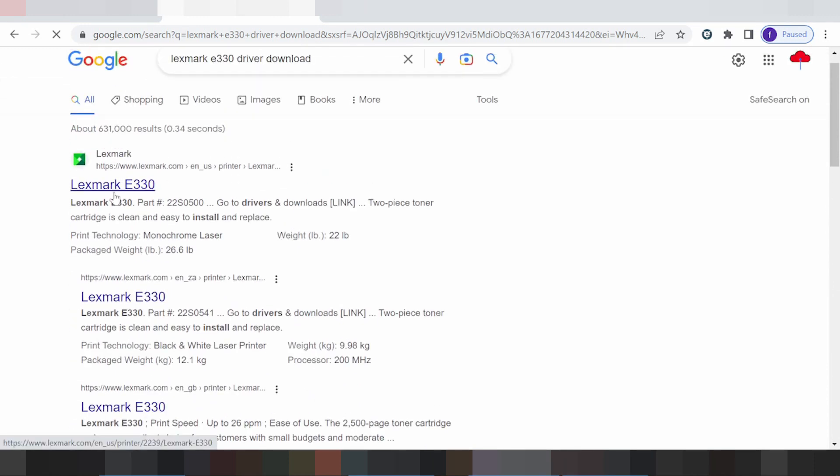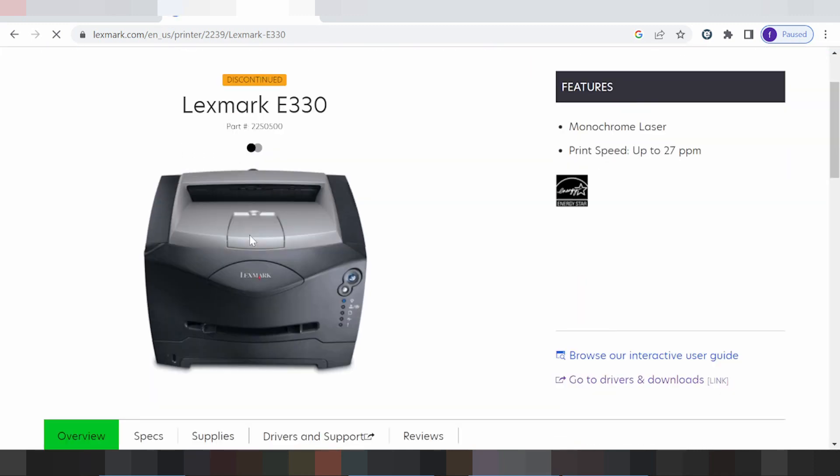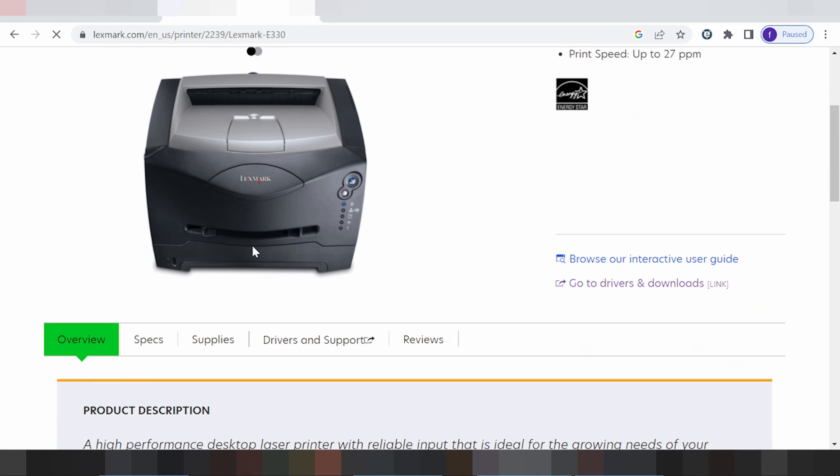This is for the VCL website, you click here, swipe. This is for the printer — you look in the title, driver and support, you click here.